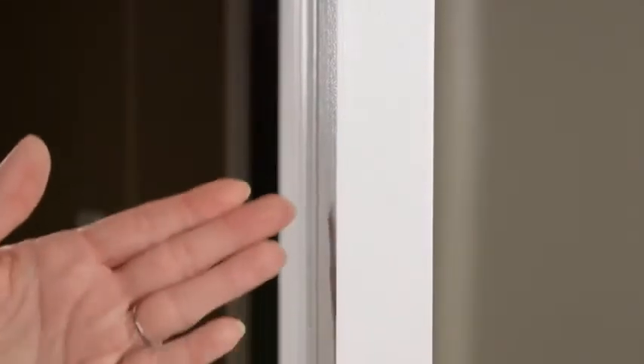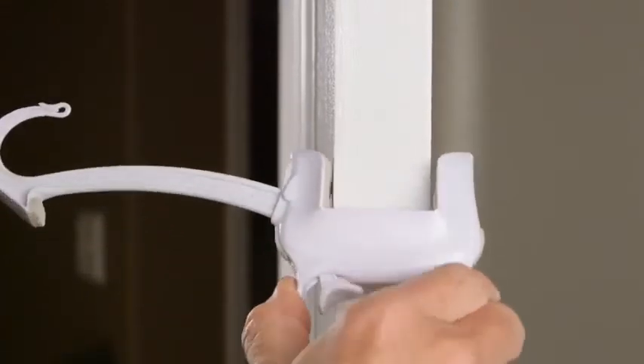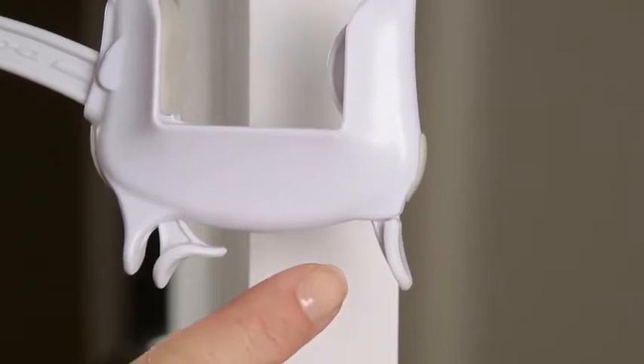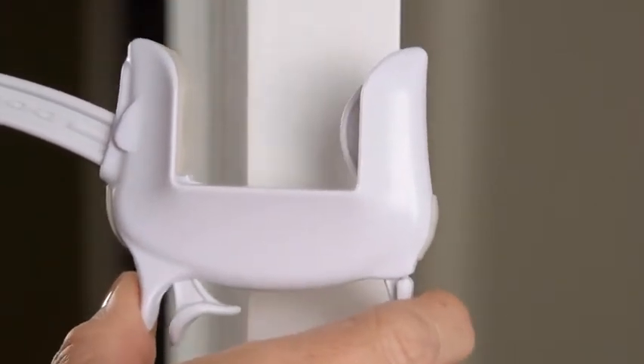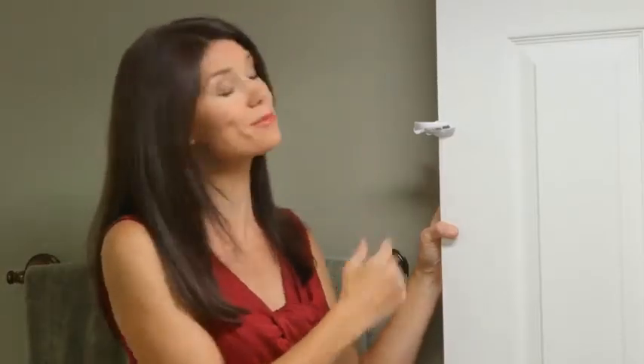The Door Monkey is designed to work with all standard 1 and 3/8th inch thick interior doors, or 3.49 cm. The Door Monkey clamps to the edge of the door in seconds by simply pressing this button. No assembly required.